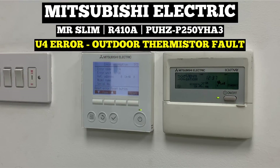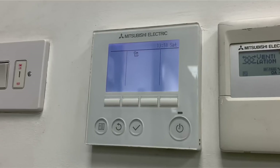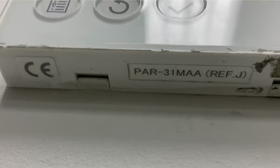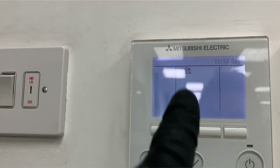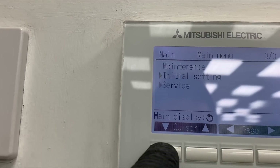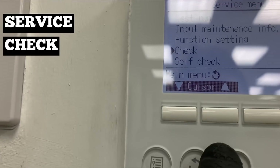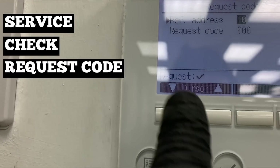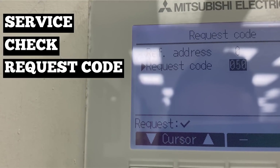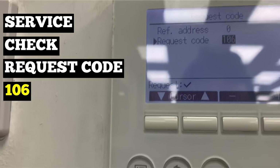The U4 fault is saying there's a problem with one of the thermistors on the outdoor unit. There is actually a way of finding out which thermistor is faulty from this controller. If you've got a PAR controller — this one's a PAR-31 — reset the fault, go into the menu button, scroll down to Service, hit tick, put your password in, go down to Check, hit tick, Request Code, hit tick again, make sure you've got the addressing of the faulty unit, and then request code 106.